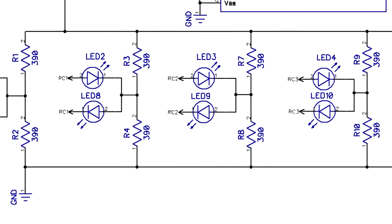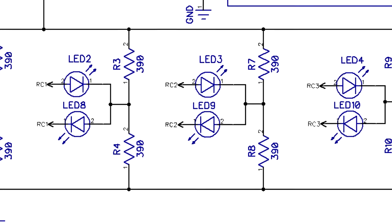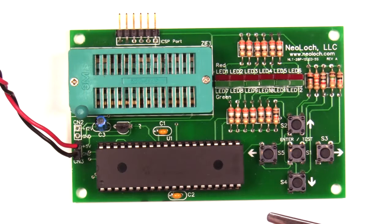I did this by using a simple circuit setup that allows a single IO bit to control two LEDs. When the bit is put into the high-impedance state the LEDs are turned off. When the bit is low, one LED will light up, and when the bit is high the other LED will illuminate. This not only added more LED pairs but also freed up two IO bits that were then assigned to the ZIF socket.